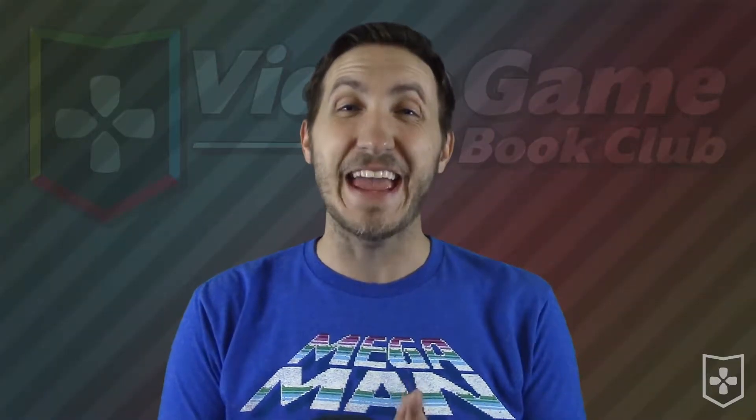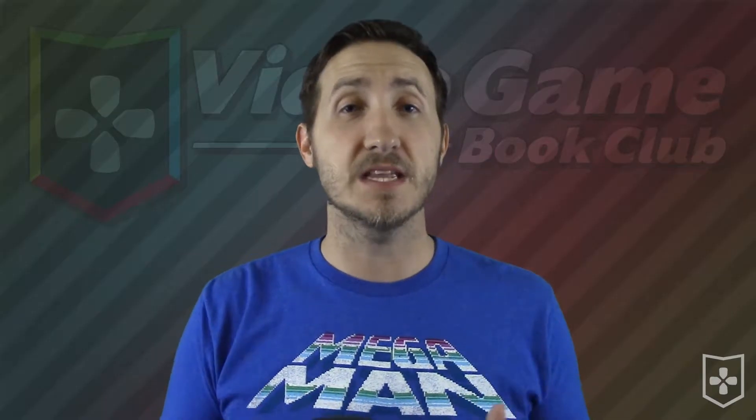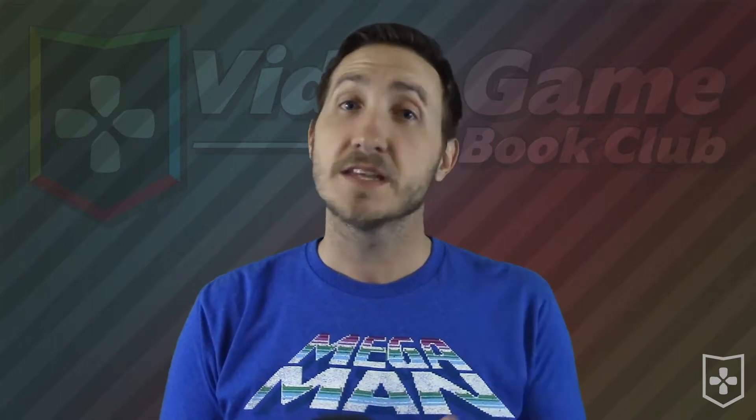Some Famicoms today have an AV output mod that makes connecting these to a modern television a whole lot easier. But today we're focusing on the Famicom that has the RF switch still built into it. That can be a little bit trickier, especially for people who have never dealt with them before. So let's get into it.